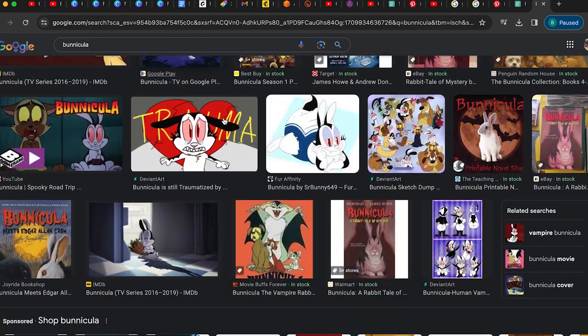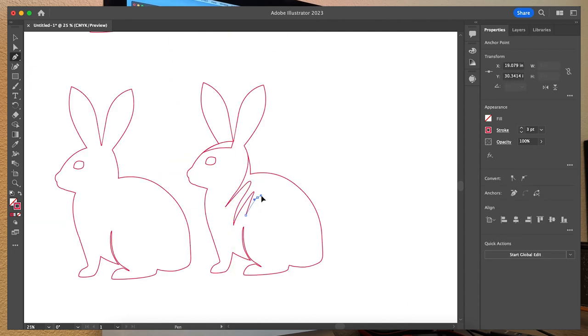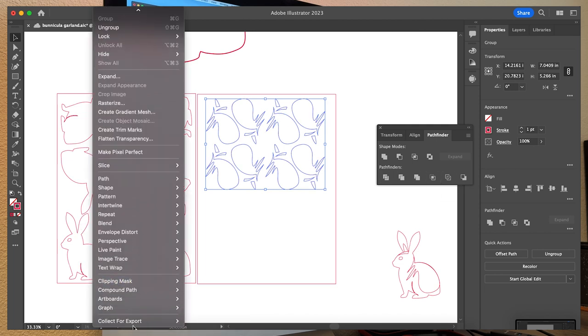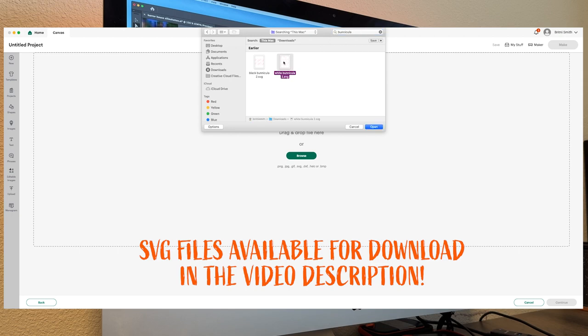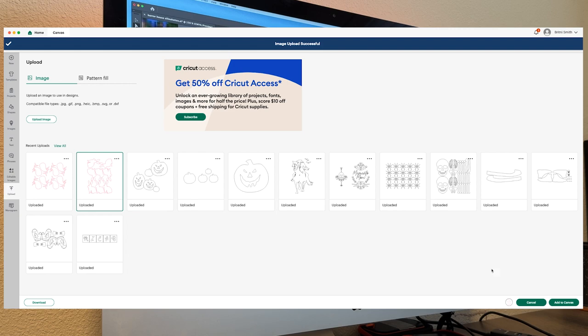I drew up some distinguishable fur patches using images I found online of Benicula. To get the most efficient use of my cardstock, I arranged my cutouts inside the dimensions of 8.5 by 11. With all the vectors selected of each color grouping independently, I clicked the Outline Pathfinder tool, then went to Compound Path and then Make. I then imported my SVG files into Cricut Design Space and went through the prompts to cut my die cuts, selecting the Medium cardstock setting.